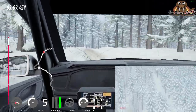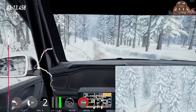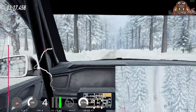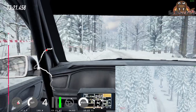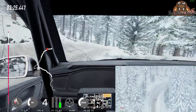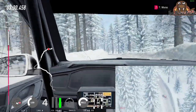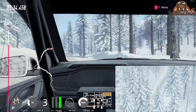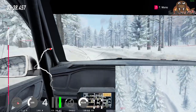over crest 80 bumps flat left keep right of a crest jump into 6 left tightens 5 over crest 50. 3 right tightens over crest crest break. 70 5 left long tightens into 3 right, into 5 left very long tightens 4 right into caution 2 left long.